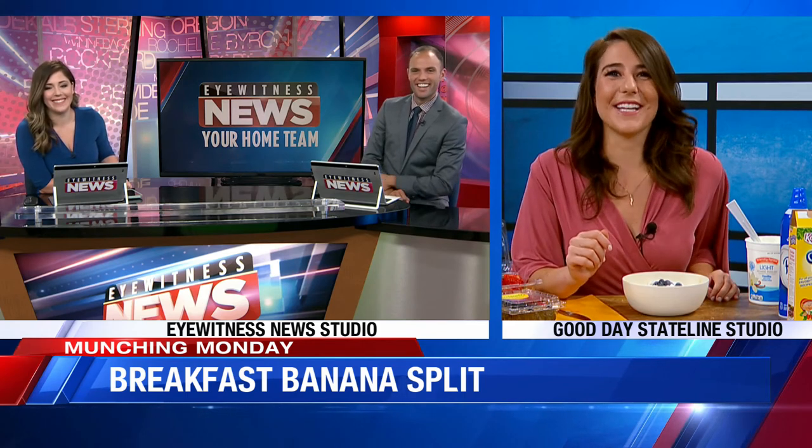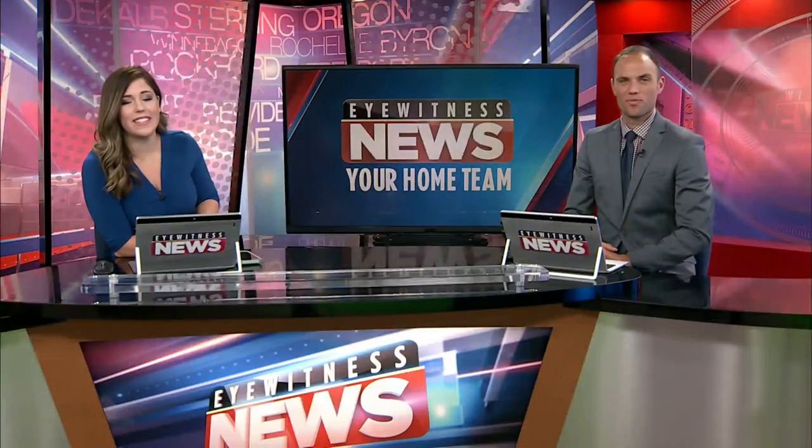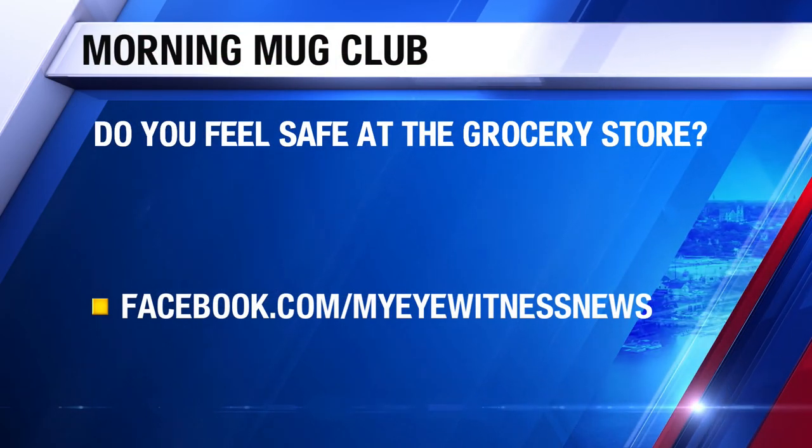Sprinkles on top of whipped cream — that's not bad, just a little extra sugar. It's Monday, you need sugar. You need something to give you a little bit of a kick to get out of bed. Michelle, we appreciate it. I want to go to our Morning Mug Club question of the day: grocery store chains have really stepped up their cleaning, so do you feel safe going? Let us know on our Facebook page if you want to go get all these ingredients.